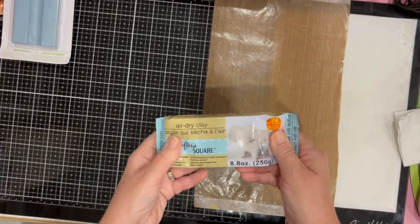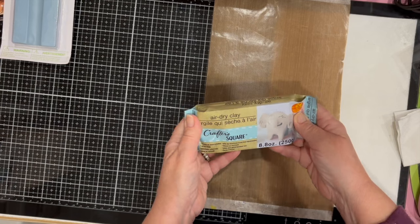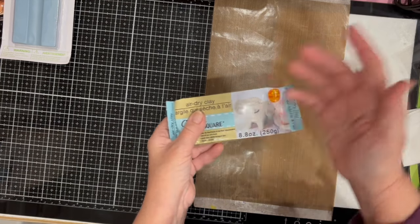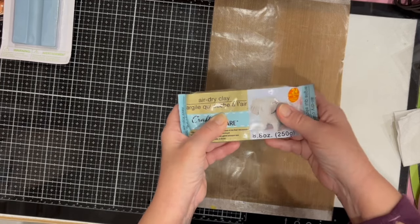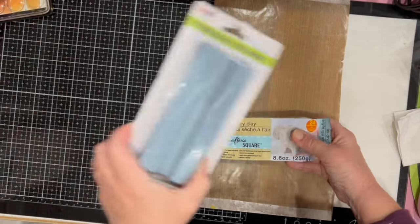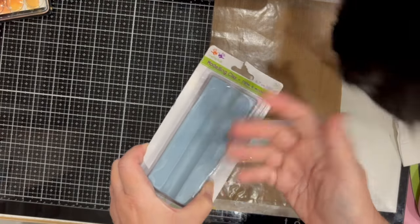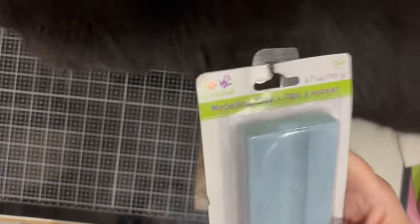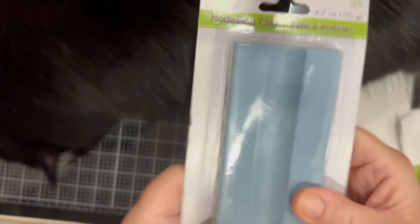I also picked up a package of air dry clay. This is the type you form into a shape and let it dry until it gets hard. The modeling clay will harden if you leave it out in a room after a while, but it's not going to get as hard as air dry clay — the modeling clay can be re-manipulated basically.